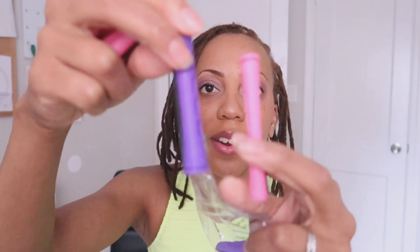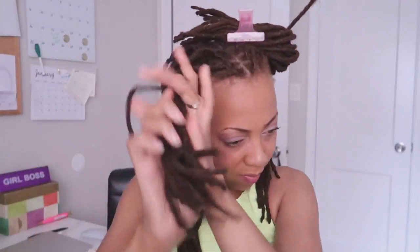Since I got these from the Dollar Tree they may not hold up as well, but I'm excited to use them. You've got the pink ones and down here the purple ones, which are just a little thicker than the pink. I'm back and I have four banana clips — I like to clip them on my shirt so I don't have to keep reaching around — and I'm going to part my hair in four sections and begin in the back like I always do.